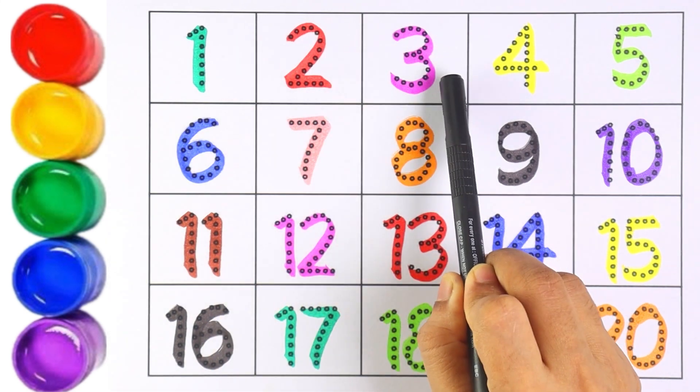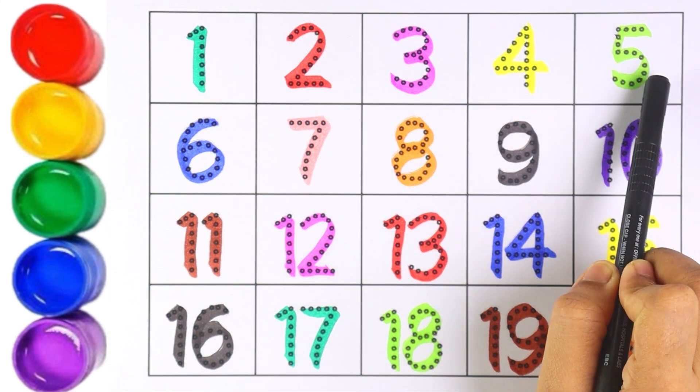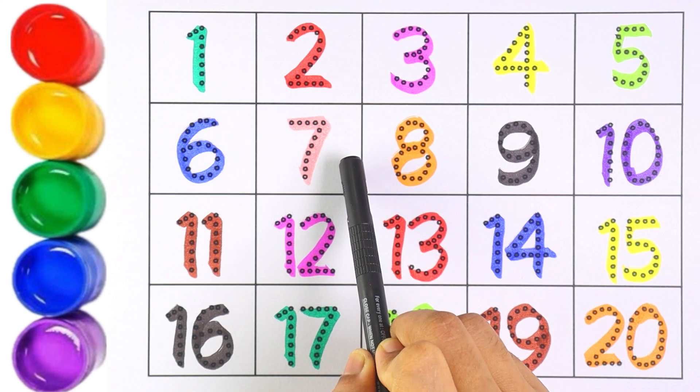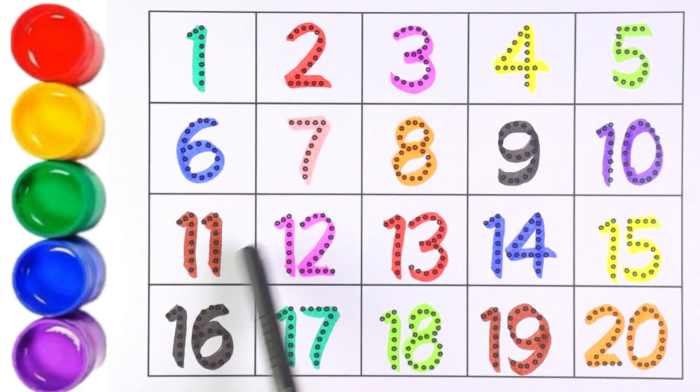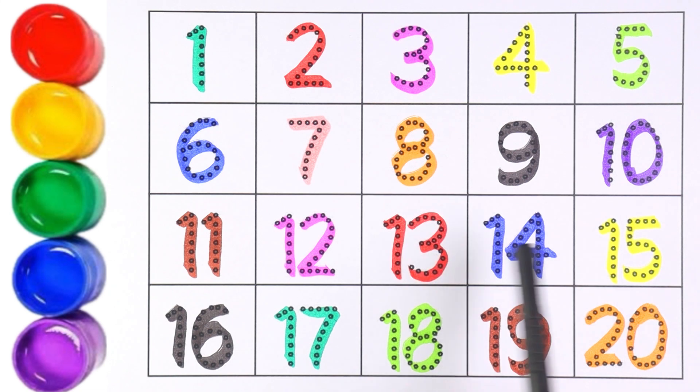Now let's learn from number one to twenty. Let's begin: one, two, three, four, five, six, seven, eight, nine, ten, eleven, twelve, thirteen, fourteen, fifteen, sixteen, seventeen, eighteen, nineteen, and twenty.